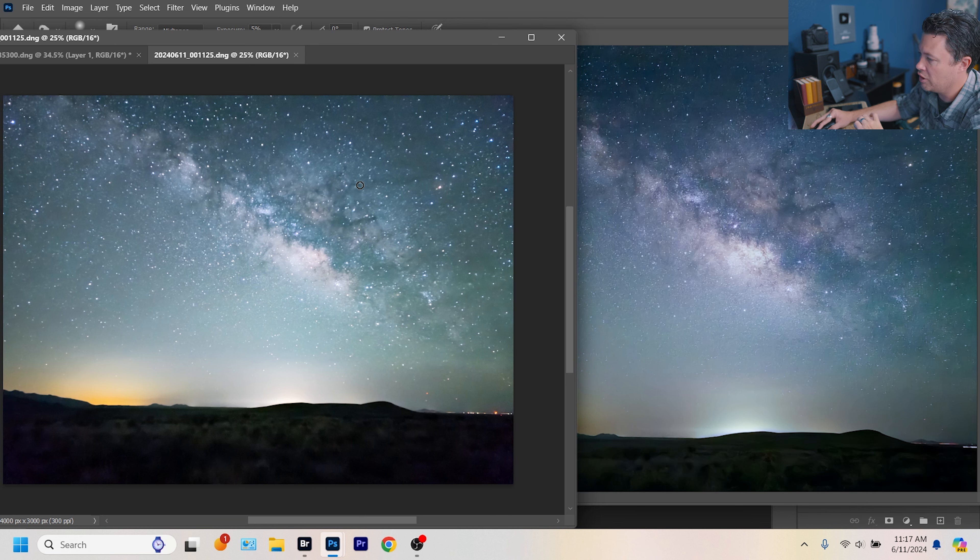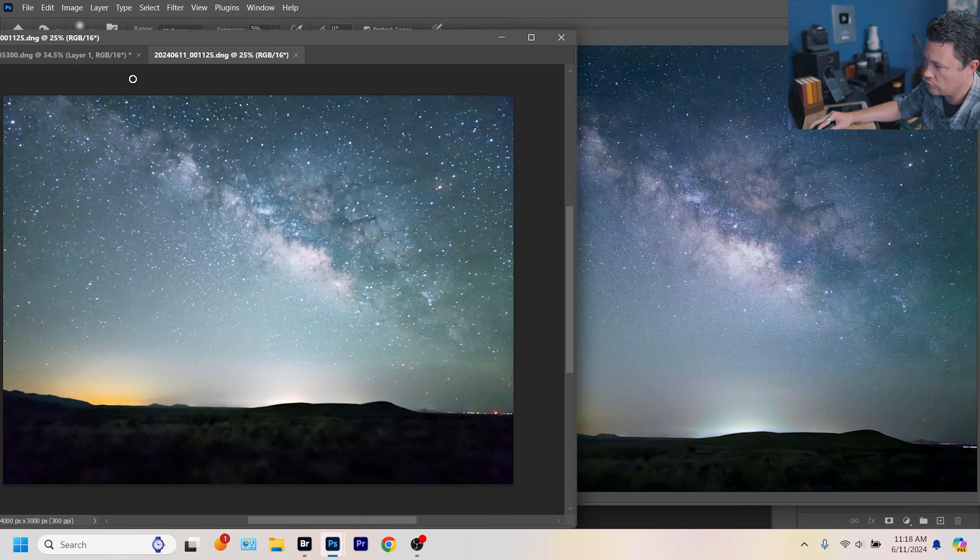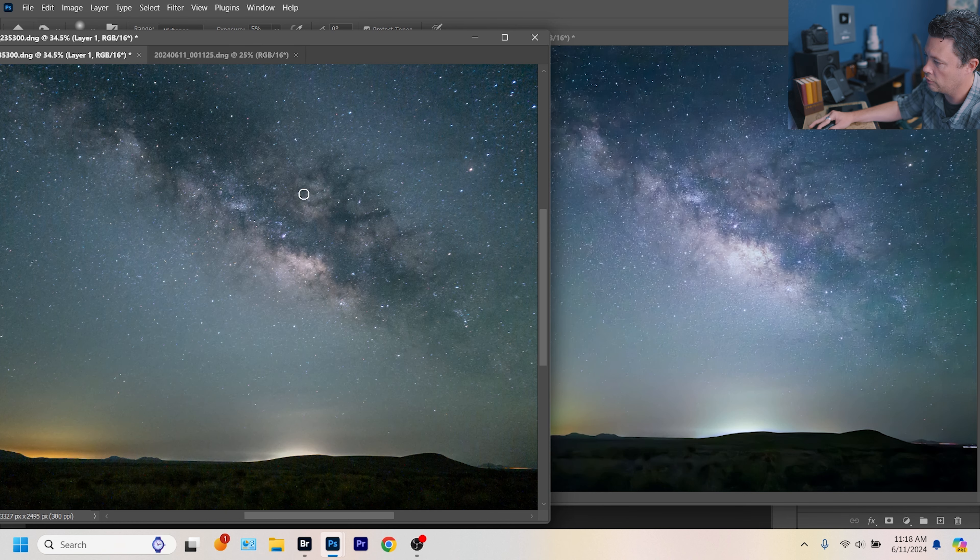The four-minute astro mode is the worst looking of the bunch, but it doesn't surprise me that much. This isn't my first time testing astro mode on the Milky Way — I've just never been able to get it to do a very good job with the Milky Way. I have been able to get it to do an okay job with regular astrophotography where there's no Milky Way. Here's the astro four-minute mode, here's the pro mode, and here's the Expert RAW mode.